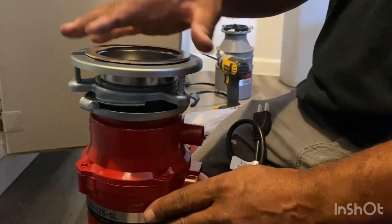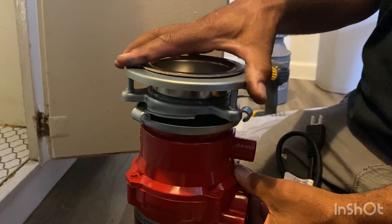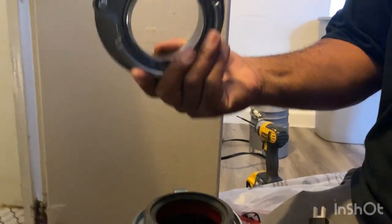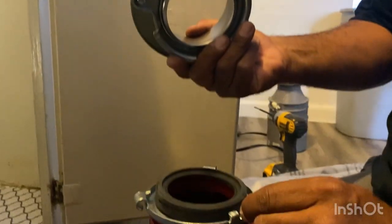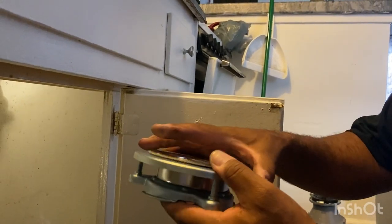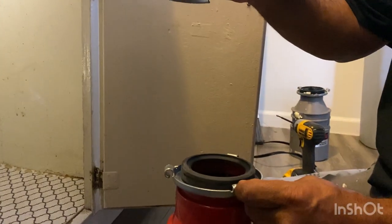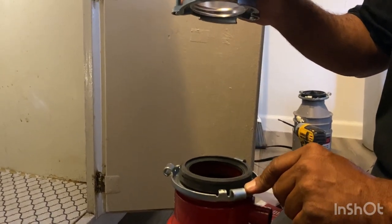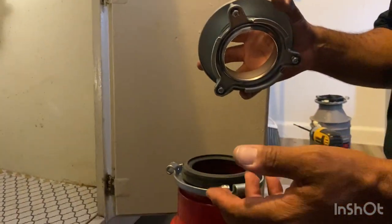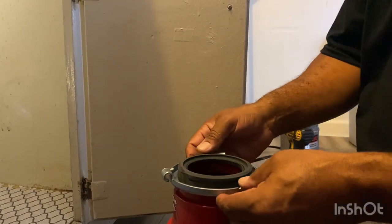So when you're replacing a garbage disposal versus putting a new one in, you can remove this collar. This collar is what the top of the garbage disposal connects to, and the collar is supposed to be set inside the sink. But because there's already a garbage disposal here, there's already a collar inside the sink drain. So we can just attach this part on the new disposal to the collar of the old disposal. As far as I know, they're all made the same way, so they're interchangeable between different brands.